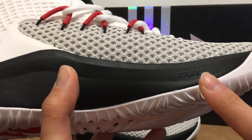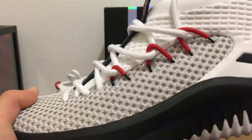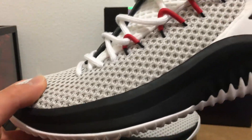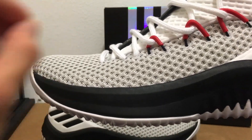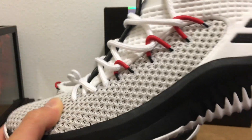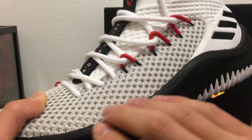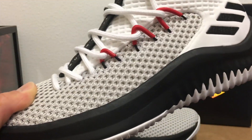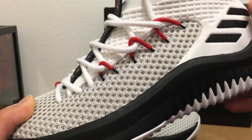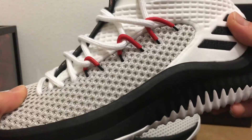Moving to the midsole, we have full-length Bounce cushion — one material, full length, so you'll get consistent cushion. Bounce is one of the best foams out there right now; it offers a really responsive ride while keeping you low to the ground. The midsole rides up on the side, kind of like the Dame Three did, so Dame sits inside the midsole — when you're cutting laterally you won't fall over the side of the shoe. You'll get a lot of stability.